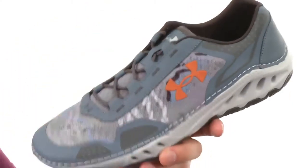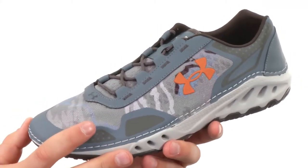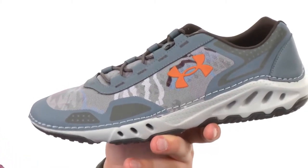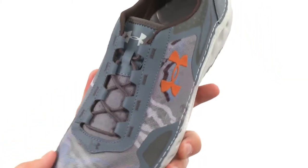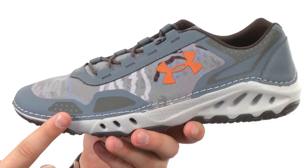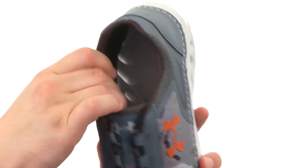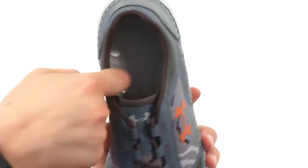It has a very quick-drying material throughout. It's made out of lightweight mesh synthetic materials with a welded synthetic overlay design, so it's going to give you great abrasion resistance without any seams to irritate your foot on the interior. There's a lace-up closure in the front to lock everything in.